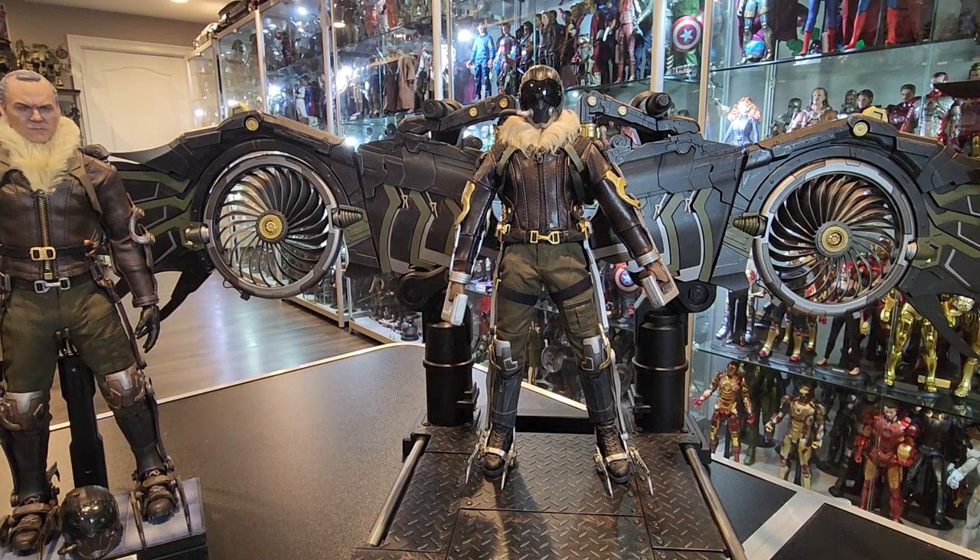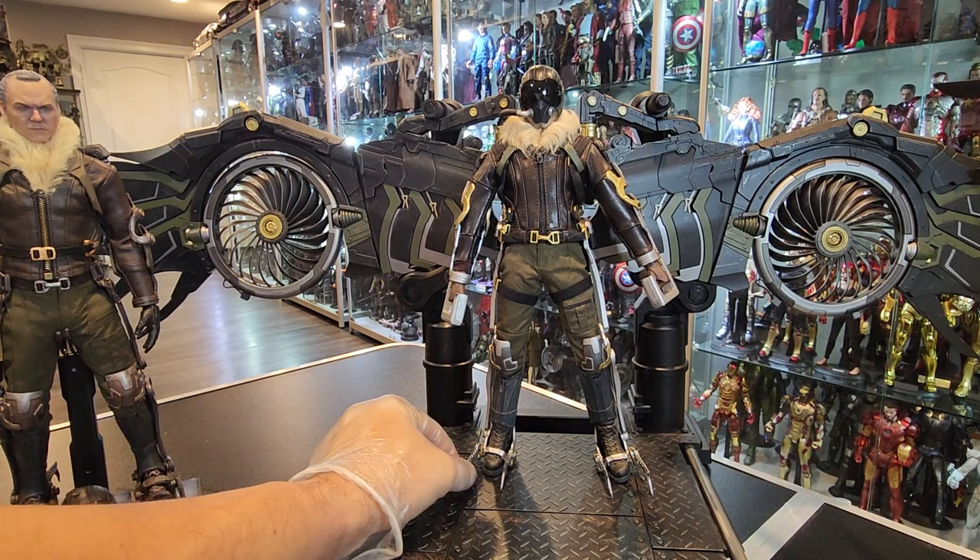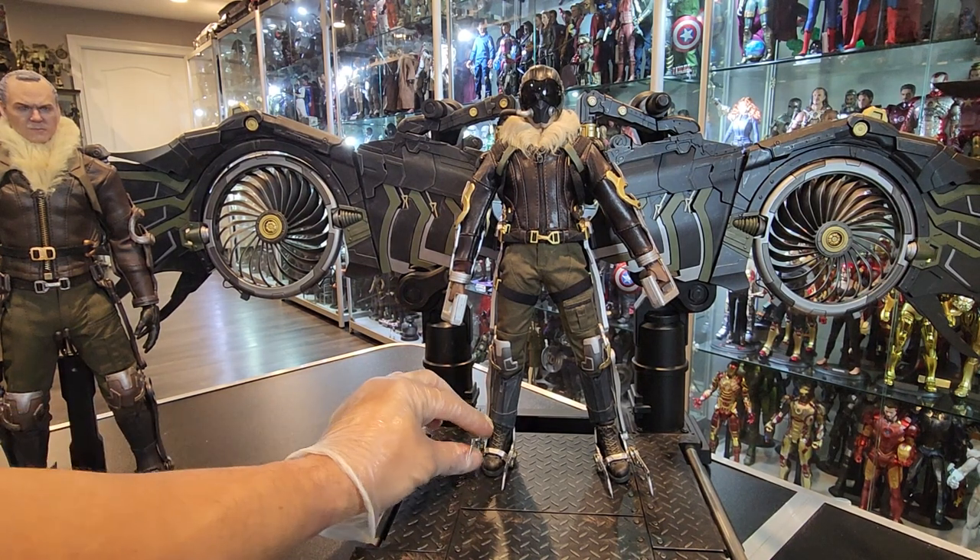Really cool figure. I think it was about $500 and change. I bought it, I love it. Obviously, Jazz Inc. doesn't make head sculpts, so it didn't come with a head sculpt. Apparently, this is real leather. The claws here are articulated, so they fold up — they come down.